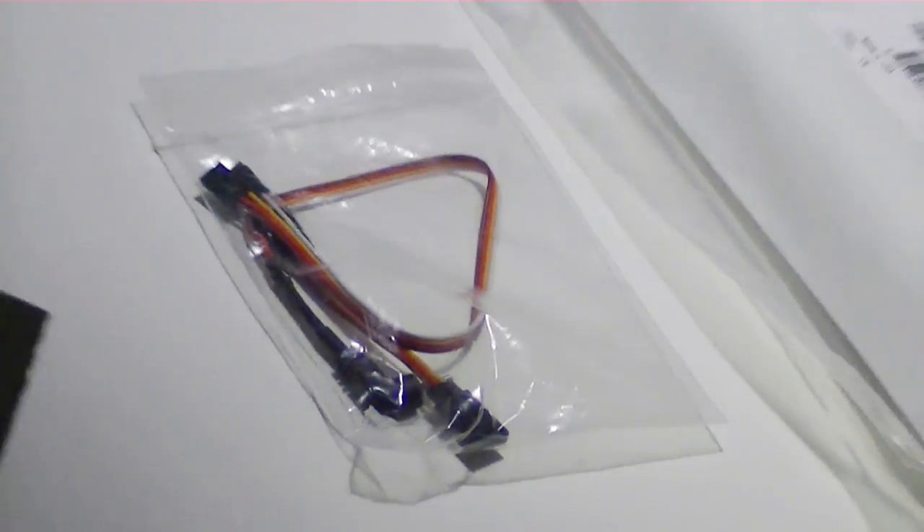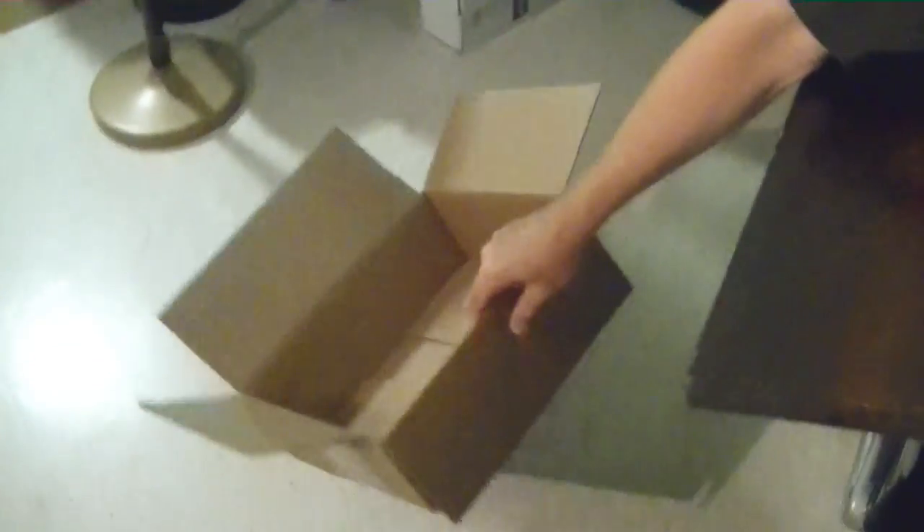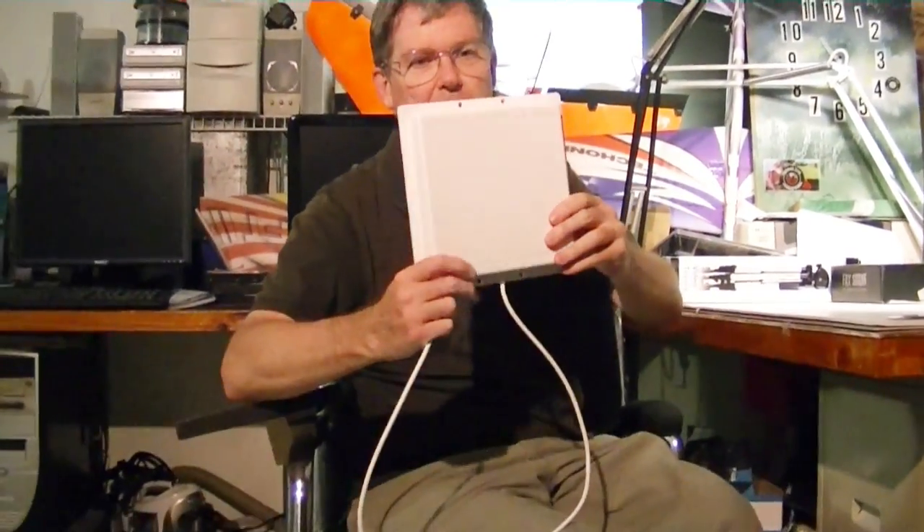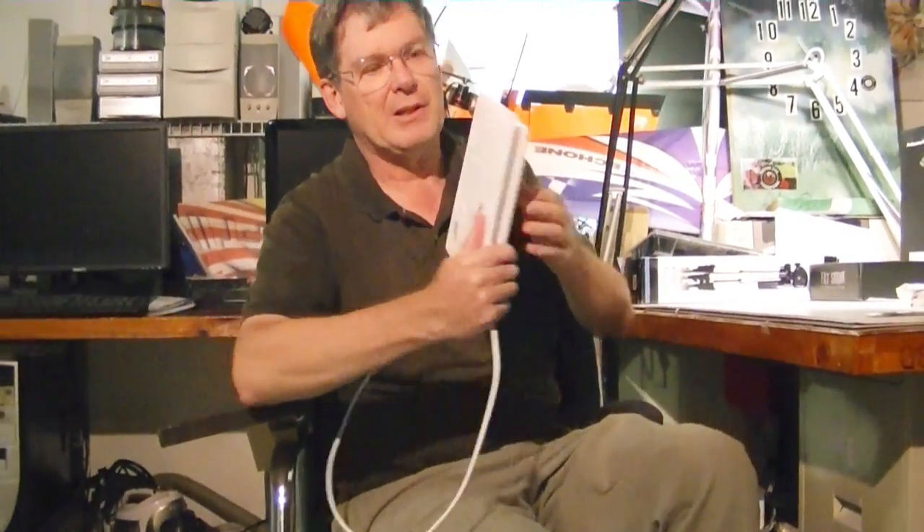Here's the patch antenna that was in the bag. I just wanted to show people what that looks like — it's basically a flat piece of plastic with the wire for the antenna coming out the other end, where it screws onto the receiver. The interesting thing about a patch antenna is this back part here.